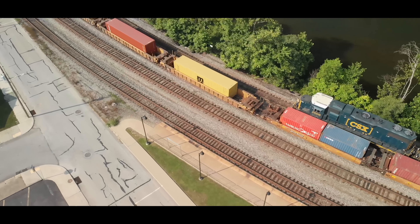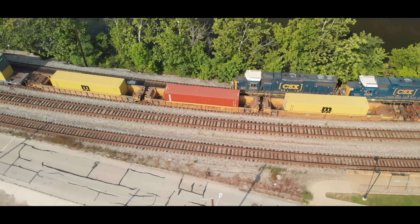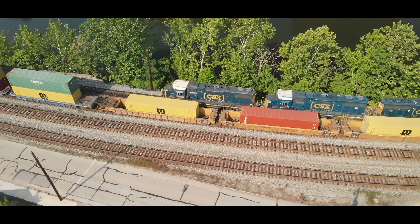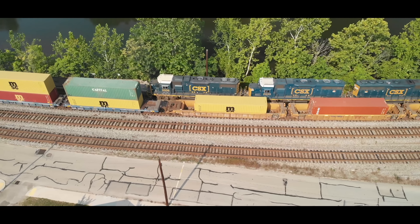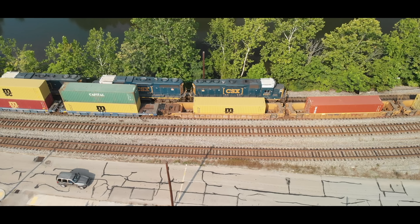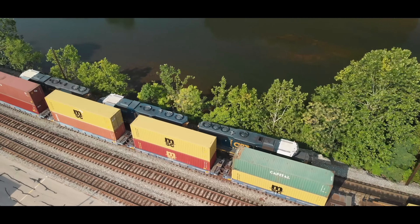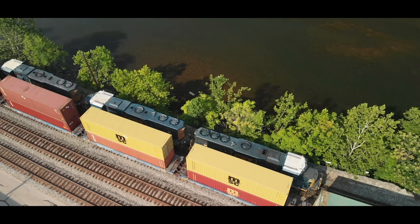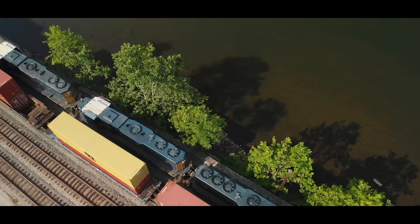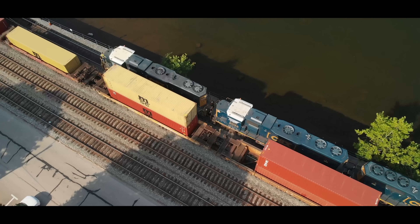This is one of my favorite pieces of footage that I got with the drone. Look, you can see the fan spinning on that first unit. Having only one unit is kind of tough for switching. Two units is good because now you have up to eight axles of independent — that is brake pads against the wheels. But look, they're using three engines today, so that gives them 12 axles of independent pressure and way more horsepower. In this situation, this is RCO — remote control operated. The conductor is on the leading end of the movement, and when he gets about a car length short of tying onto the cars, he will dismount. RCO guys stay on the outside; there's really no need for them to be in the engine.